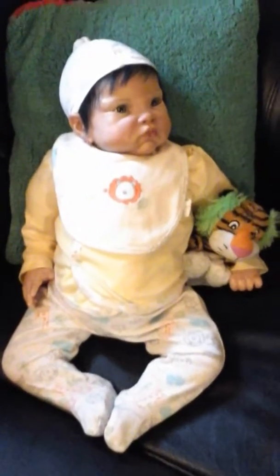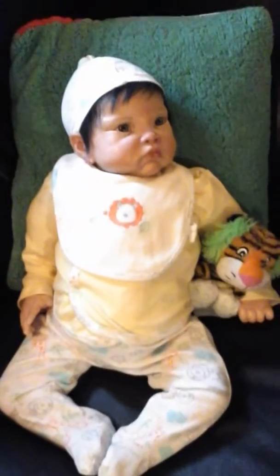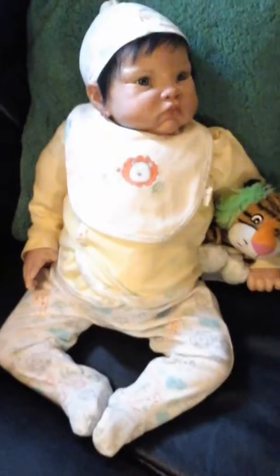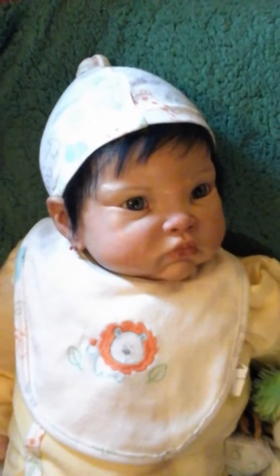Hi everyone. I have Meek O'Malley here with me today in her little cute pajama set with her little matching bib and matching hat. She's here with me today while I participate in the Loving My Reborns tag.